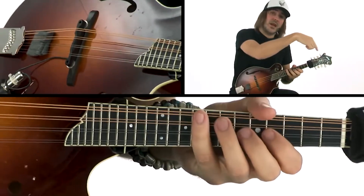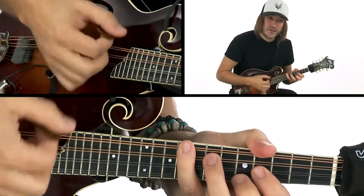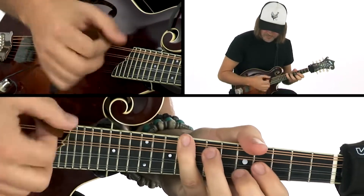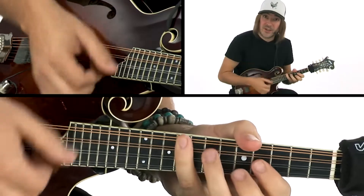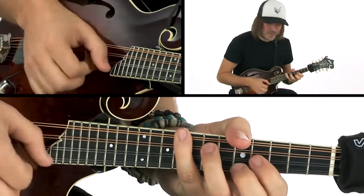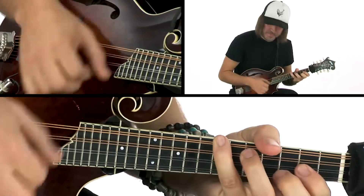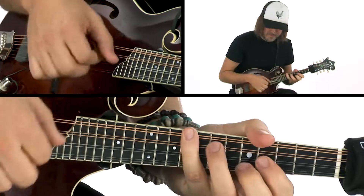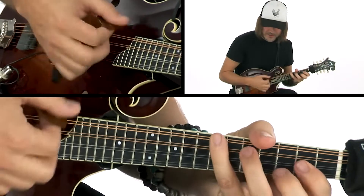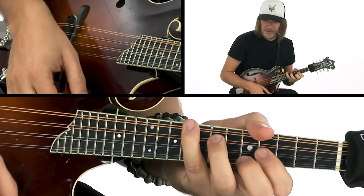So I'm going to play through the whole tune in comping mode — A-A, B-B. Here we go. One, two, three, four. [A section again, B section, B section.]